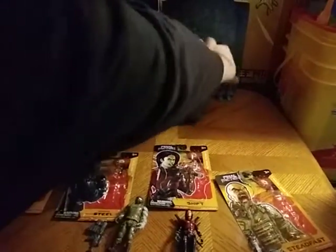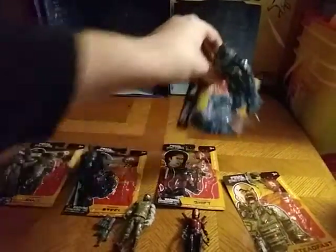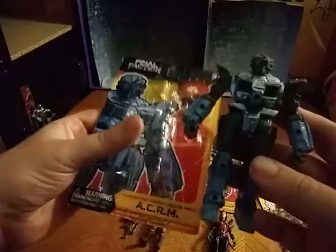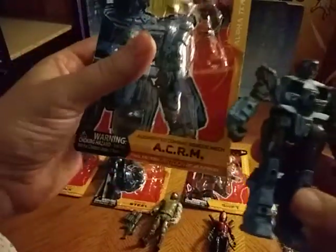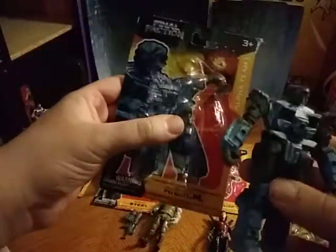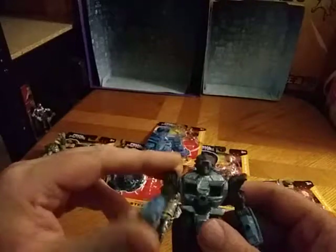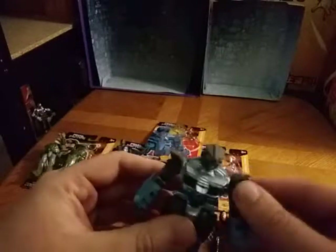Now we're going to move on to the final soldier of Final Faction Alpha Team, and this is the mech suit — a piloted mech suit, which I kind of dig. It's controlled remotely and it goes into battle, which is pretty cool.